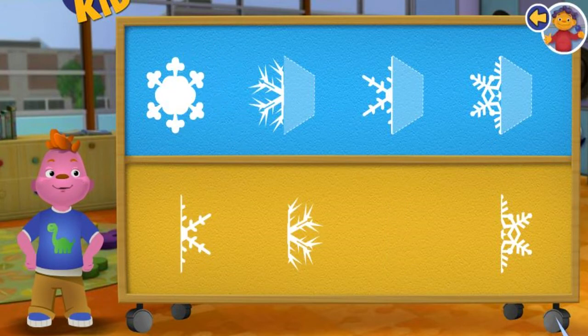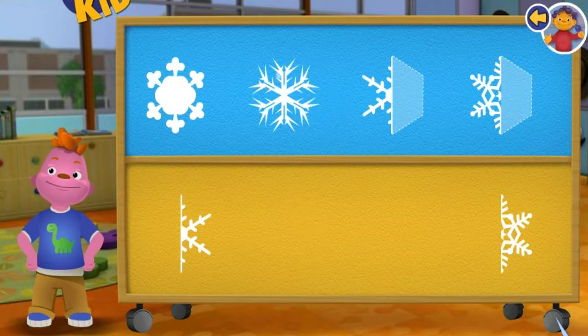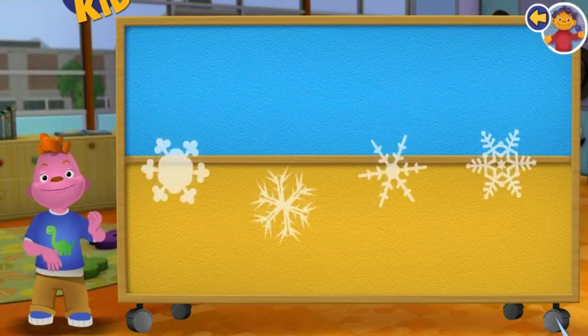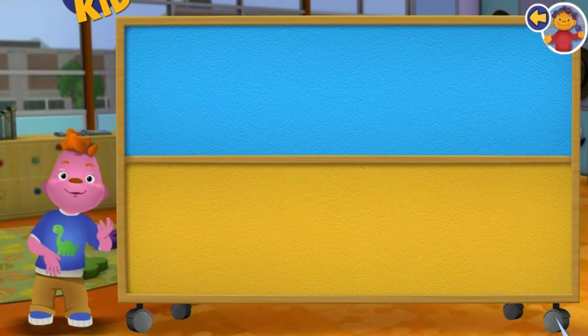Match this piece to its other half. Wow, you are good at this! Perfect! You matched all the snowflake halves.